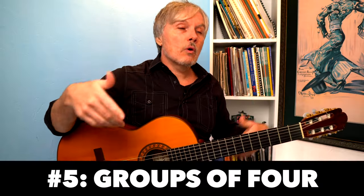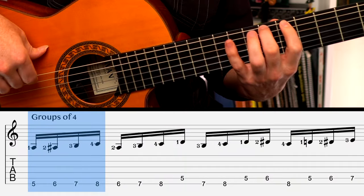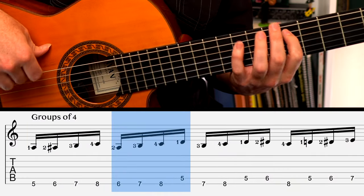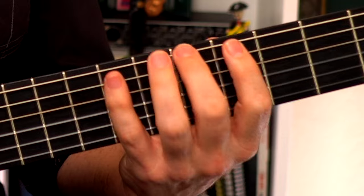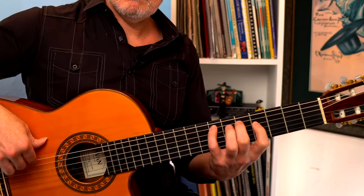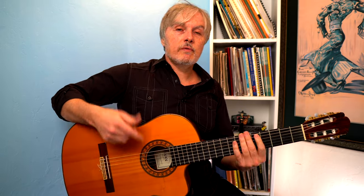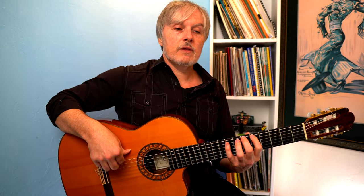The fifth and final variation is groups of four. You could come up with many more on your own, and I encourage you to try. Groups of four would be: one, two, three, four — then go to the second note and go from there: two, three, four, one. You count to four, then go to the second note and continue. You can hear the scale ascending slowly as you do this. Back to the major scale: one, two, three, four — and with our four finger exercise, the same idea applies.